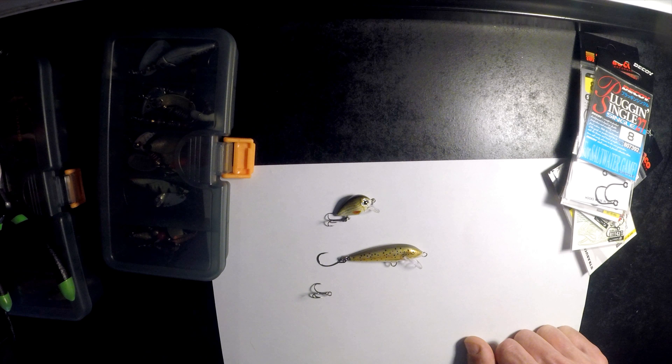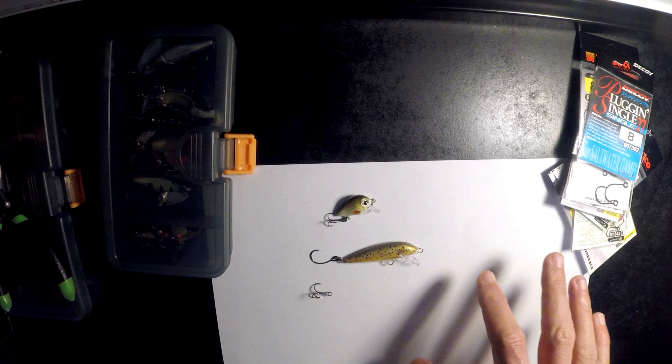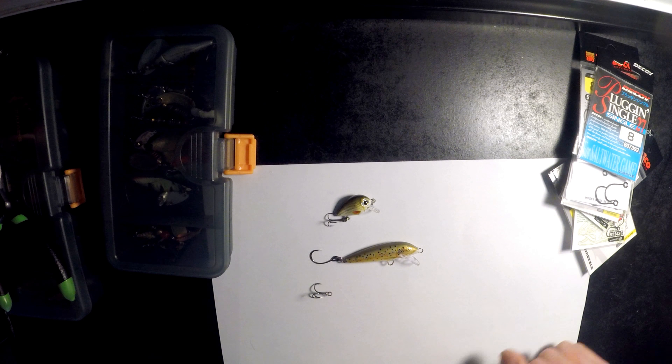They'll have a lot more success on them, they're not half as messy when unhooking. Trebles are just a bit nasty for trout. But if you catch and cook, it's not needed either way. You'll also save a lot more lures, especially if you're fishing close quarters with overhanging trees and things you can snag on — a lot less chance of snagging versus the treble hook.